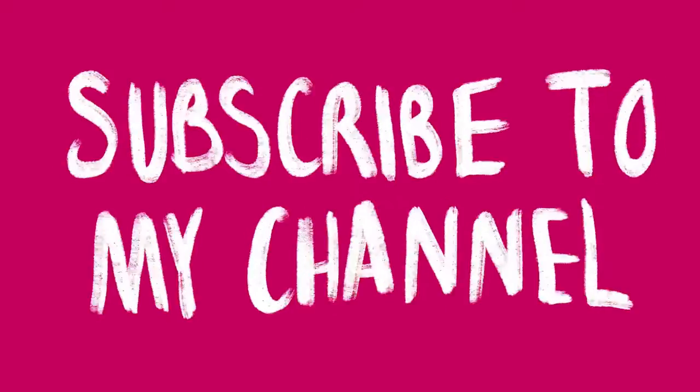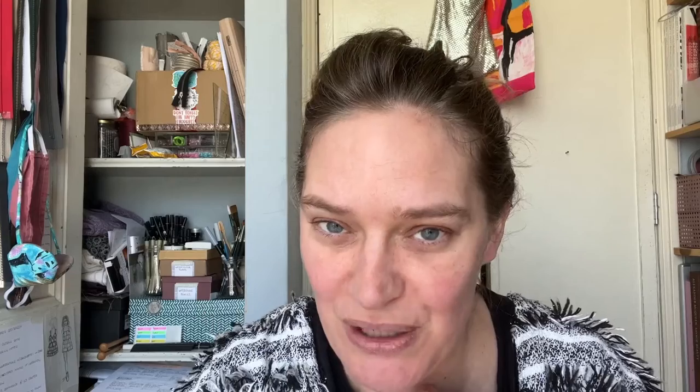Don't forget to like the video if you've enjoyed it or found it helpful — it tells YouTube that you've enjoyed it and they'll show it to more people. Don't forget to subscribe if you want to see more from me about sewing, pattern making, fashion design, and draping, and hit the notification bell to get notified every time I post a new video. I'll see you tomorrow, and on Sunday will be my regular vlog — catch you then, bye!